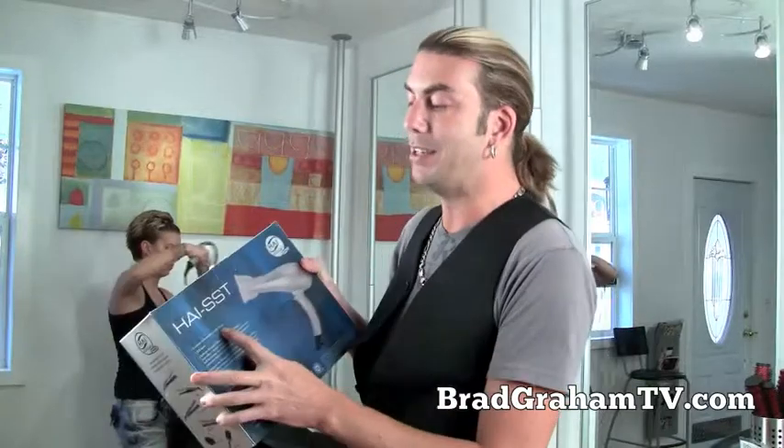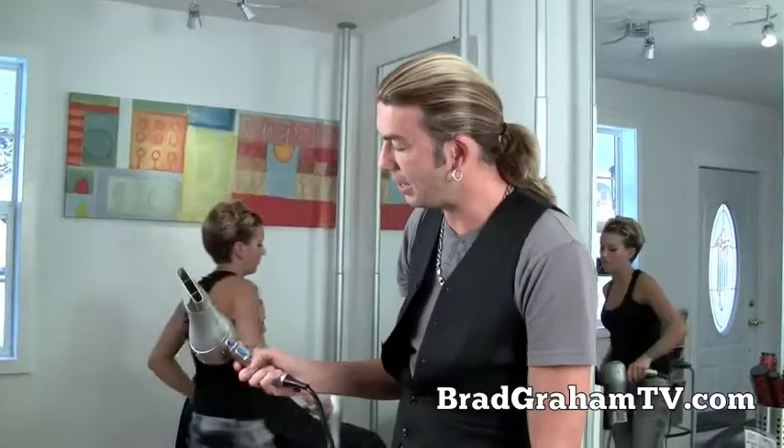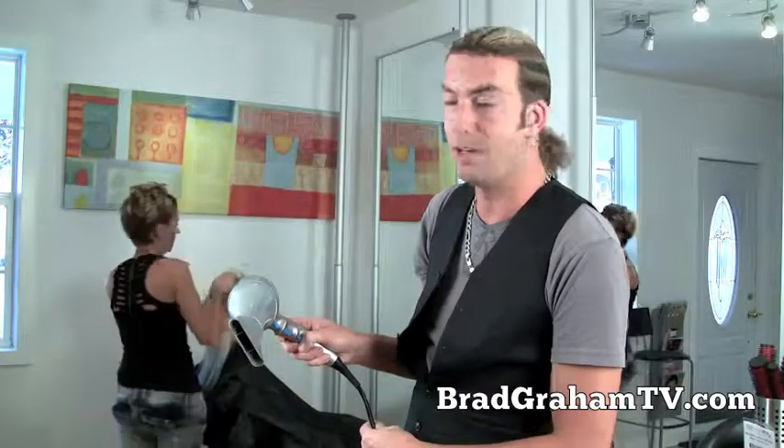Great little blow dryer. There's a lot out in the market saying they're light, but this thing is only 13 ounces. Heat settings — the buttons are lovely. It's got low, medium, and high, which is all you need. Actually two different heat settings: Hot and Hotter.